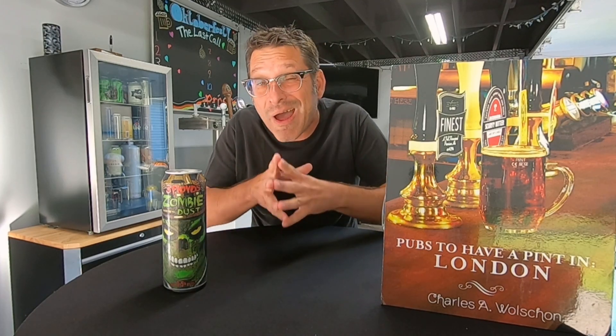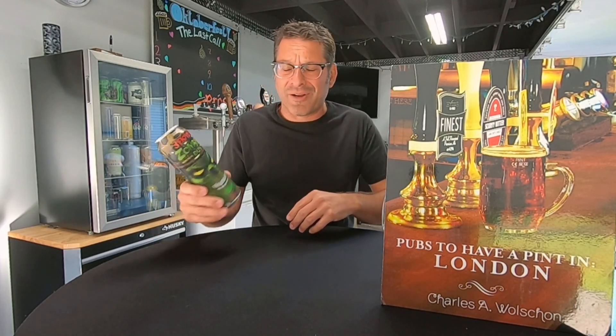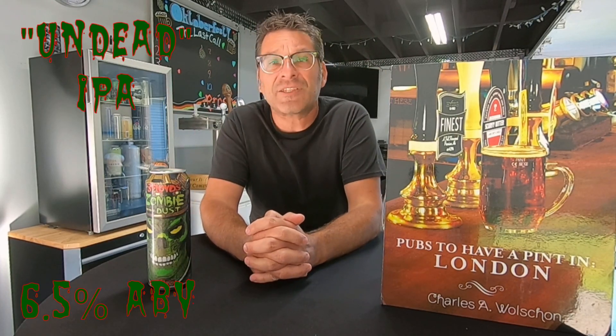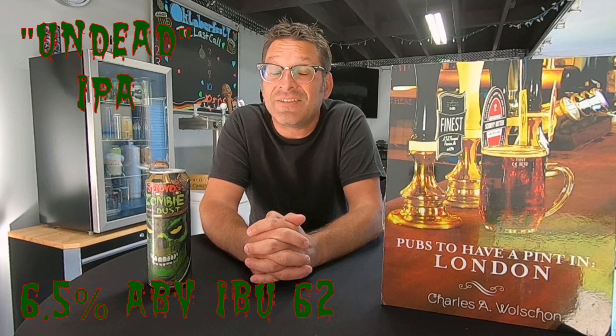That's actually perfect because Halloween is right around the corner — perfect timing. So what is this beer? Well, this beer is an undead IPA. It clocks in at 6.5% ABV and it's got an IBU of 62.